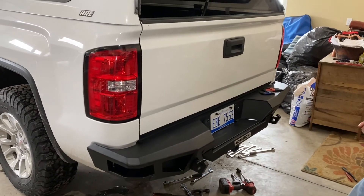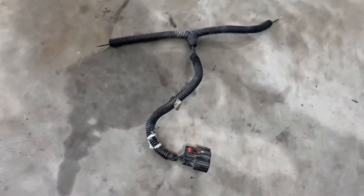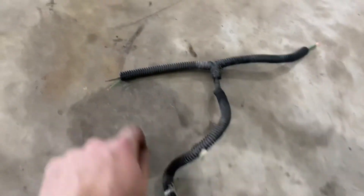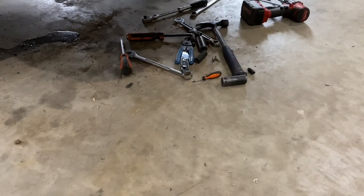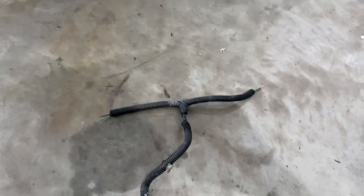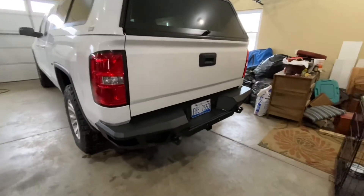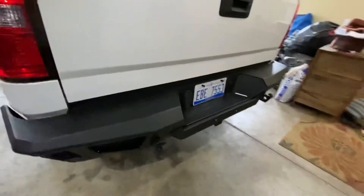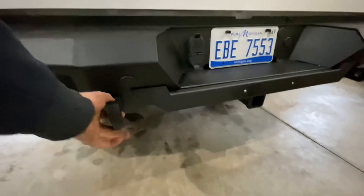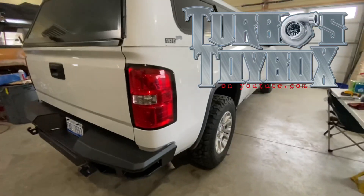For the license plate light wiring, I took the factory harness from the original lights, cut it, and stripped the wire ends on each side. We're using heat-shrink butt connectors so the connections are weather-tight. And just like that, the bumper is all on and wired up — fits good, looks nice, and it's got some recovery points in case Blake decides to get himself stuck. Turned out really good.